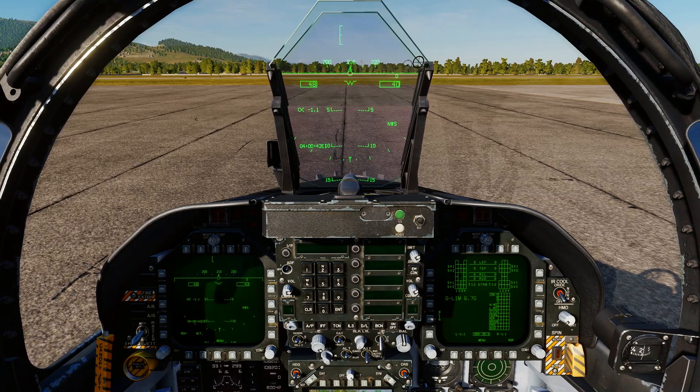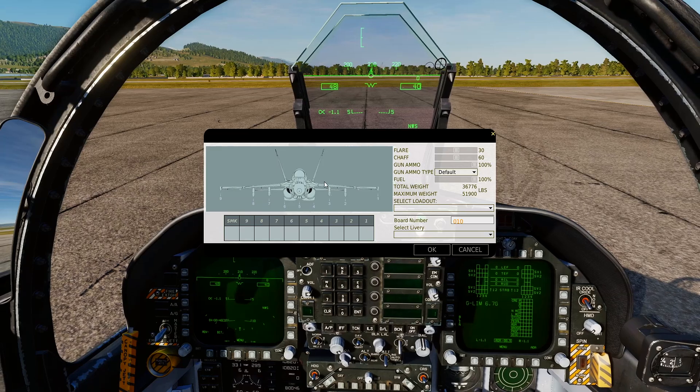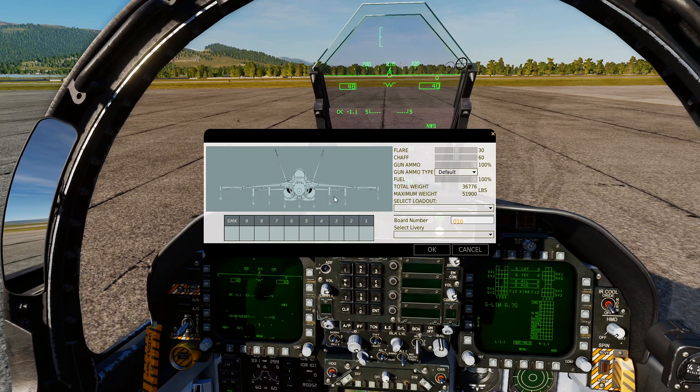Press Left Alt and Apostrophe to bring up your arm page. We're going to put bombs on stations 8, 7, 5, 3, and 2.